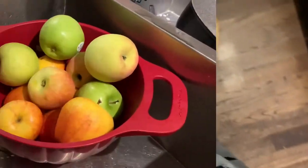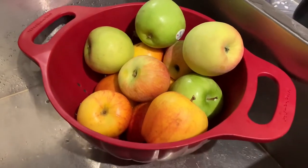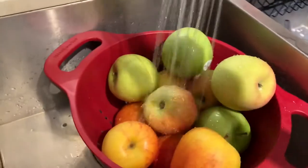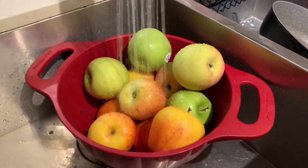He's so excited — excuse my pajamas. So here are the apples; we're just gonna wash them first and then we're gonna peel them as well.